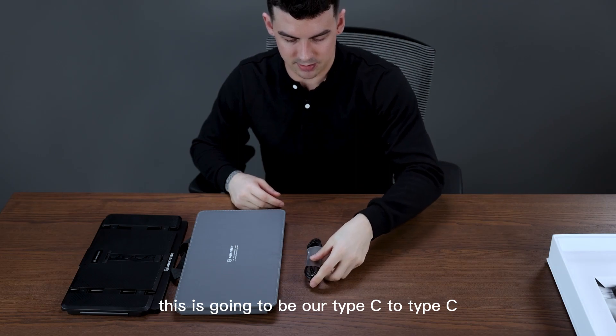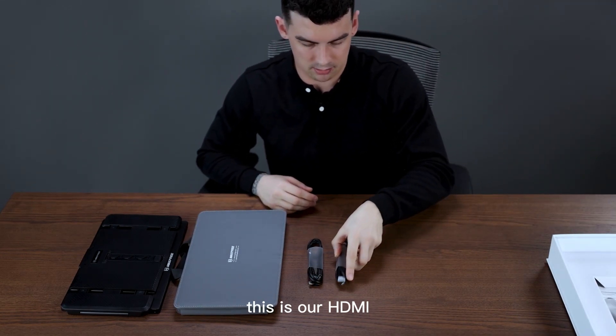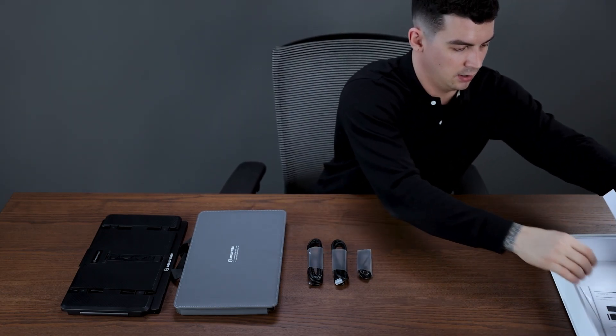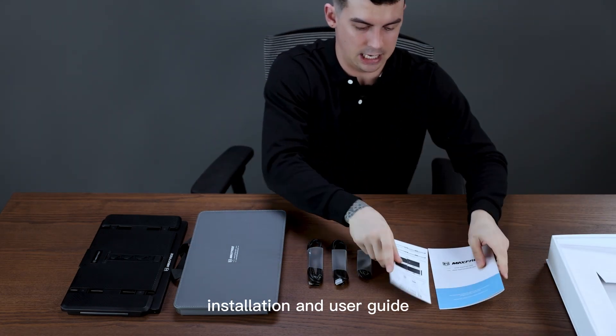This is going to be our Type-C to Type-C cable. This is our HDMI to Type-C. This will be our USB to Type-C, and then here in the bottom we're going to have our installation and user guide.